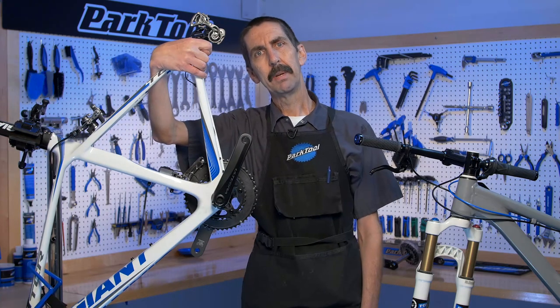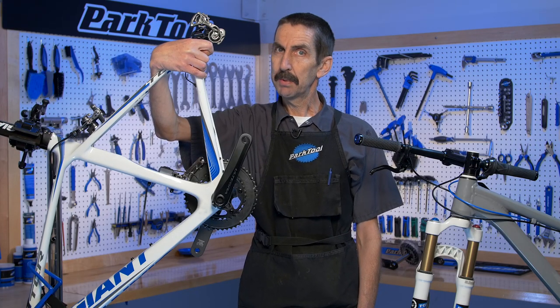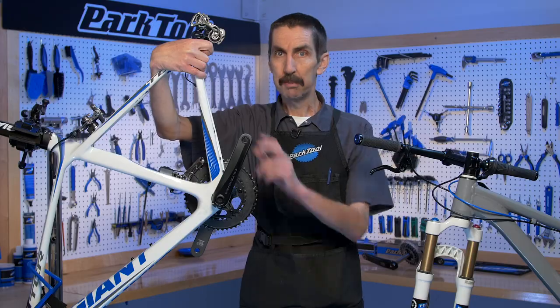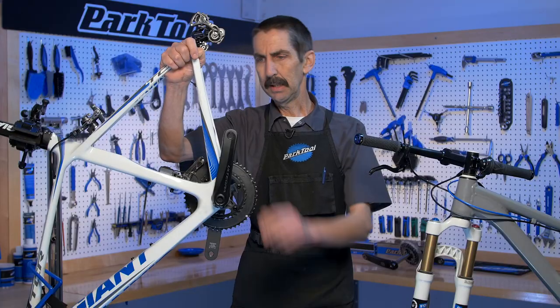Calvin Jones here, Park Tool Company, with Tech Tuesday. We would like to get your opinion on two options. Do you like option A or option B?